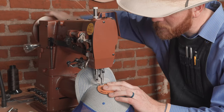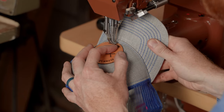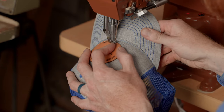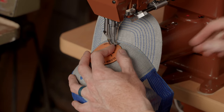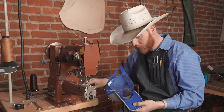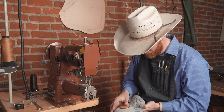We want to sink our needle in the same hole that we started in. We're just going to stitch over about three or four stitches, then back the needle up, pull our thread, and pull our hat out. As you can see, everything looks good on the back side and everything looks good on the front side.